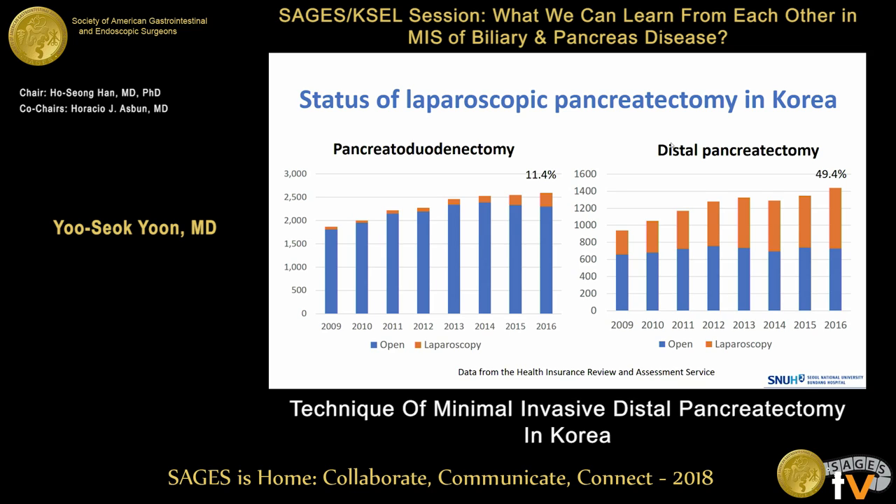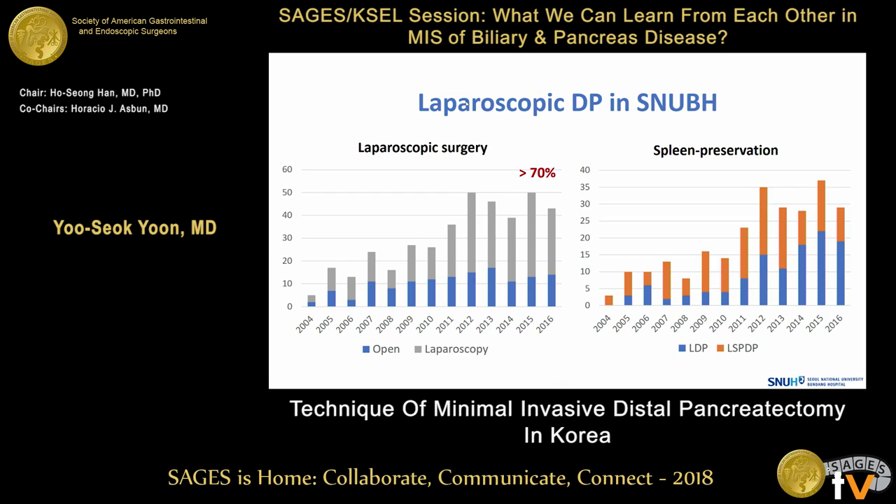Nothing is disclosed. This slide shows Korean nationwide data of laparoscopic pancreatectomy. In recent years, almost half of distal pancreatectomy cases are being performed by laparoscopy. In our institution, more than 70% of distal pancreatectomy cases are performed by laparoscopic surgery. Initially, the spleen was preserved in most cases, but with the extension of indication to pancreatic cancer, the spleen preservation ratio has decreased.